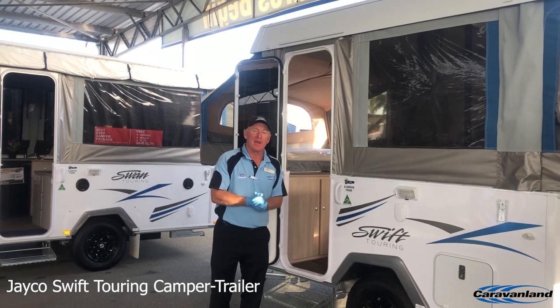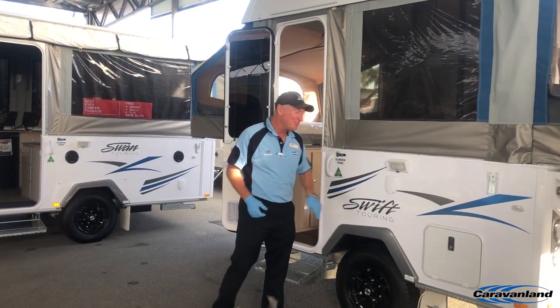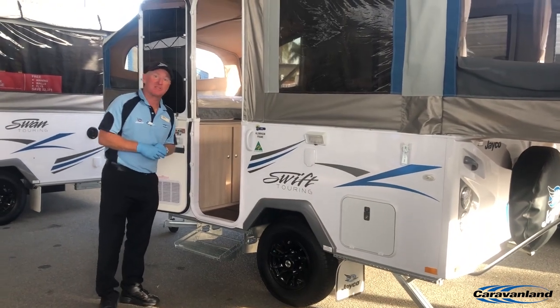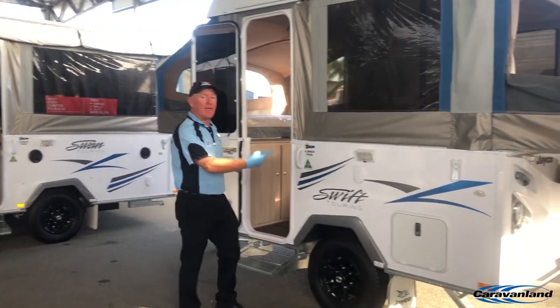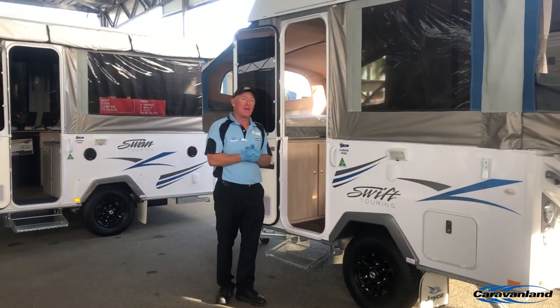Hello again everyone, Nick here from Caravanland. Thanks to Megan for requesting to look at the Jayco Swift. Generically it's much the same as most of our campers — you wind the handle, the lid goes up and you pull the beds out each end. So we don't need to go over old ground there.